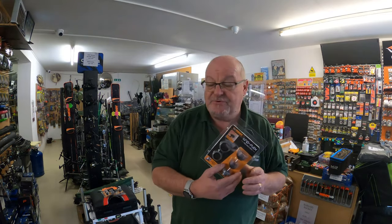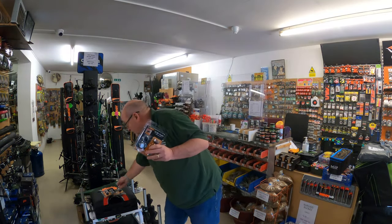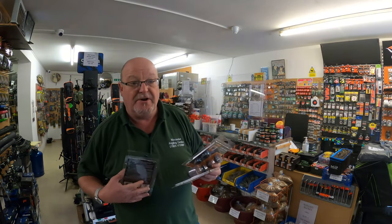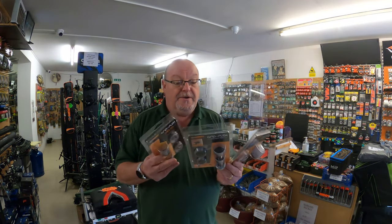Again, fabulous items from Midi. Can't go wrong with Midi — quality merchandise. And like I say, these are available online at worcesteranglingcentre.co.uk. There you go, there's the three of them.